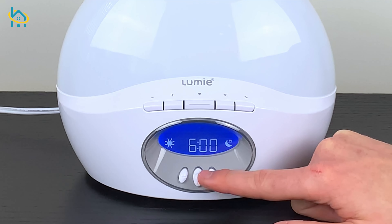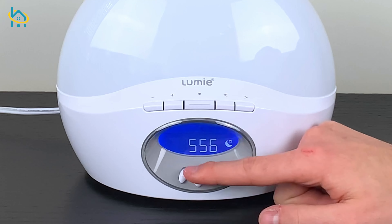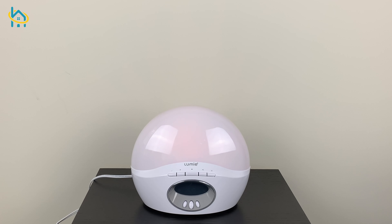Once you have configured your Lumi Body Clock 250, you can enjoy the benefits of waking up to light naturally. Interested in getting a Lumi Body Clock 250 by Northern Light Technologies? Check us out online at HaloHealthcare.com. If you enjoyed this video, let us know in the comment section below and subscribe to our YouTube channel for more videos.